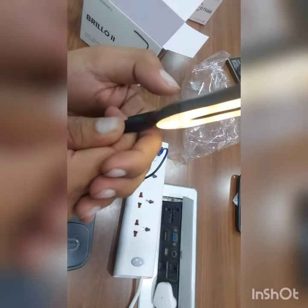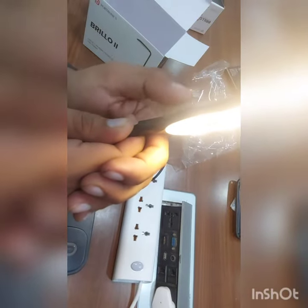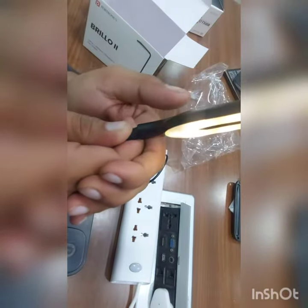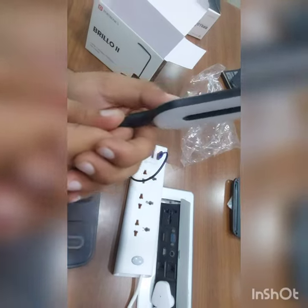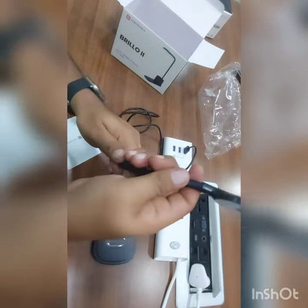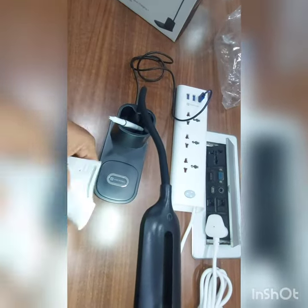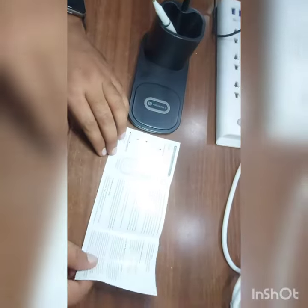There are three shades — white, yellowish, and off. So this is off, white dim, and white — three different shades we can use as per required. For study, basically use white.